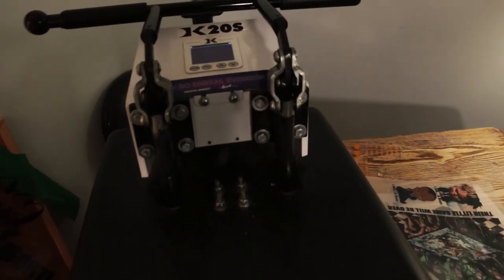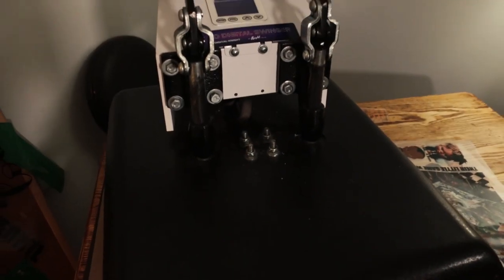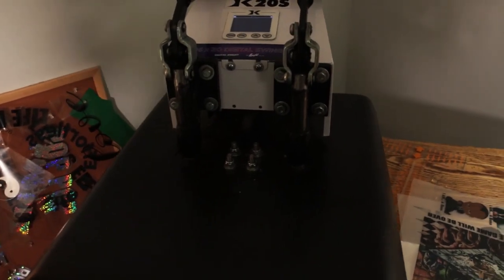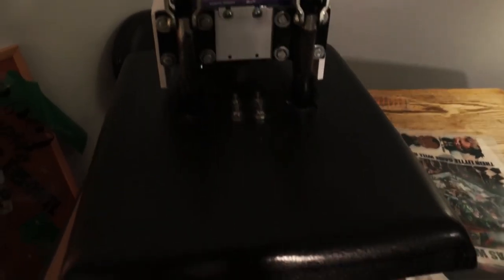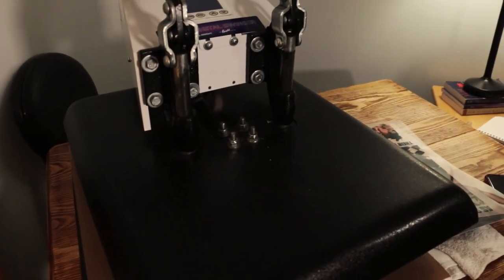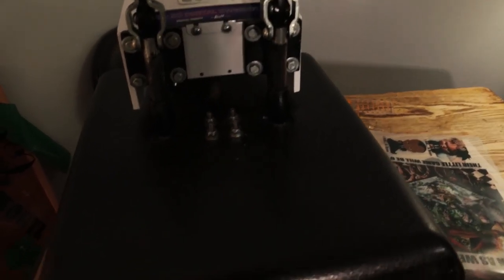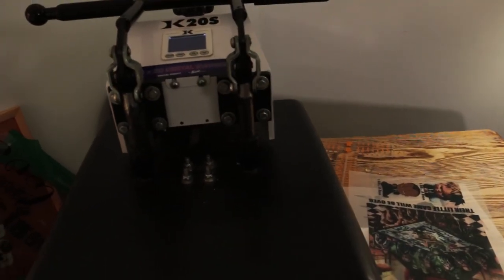This is the heat press that I use — the Slingway Knight K20S. The heat press is the most important thing if you want this to work. If you don't have a good heat press, you won't get good transfers — it'll be a nightmare. My first heat press was 250 bucks, but you can't have a $6,000-$7,000 printer and a $250 heat press — it's just not going to work. Invest in a good solid heat press. It doesn't have to be this one, but this works for me.